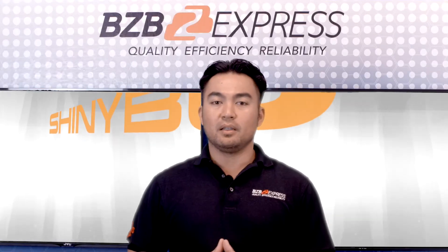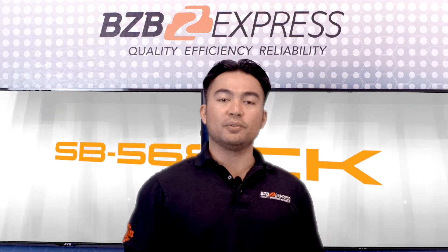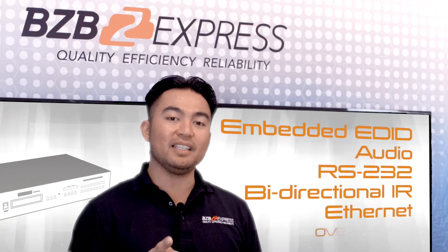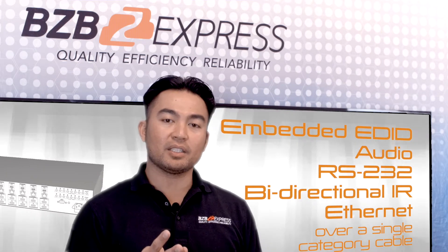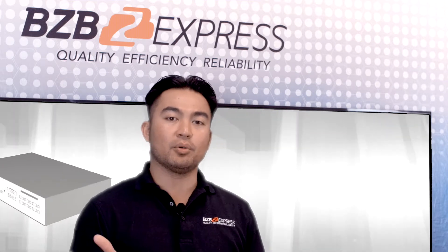This unit is based on the HDBase-T standard and supports full resolution of HDMI video. In addition, embedded EDID, audio, RS-232, bidirectional IR, and Ethernet over a single category cable are supported.